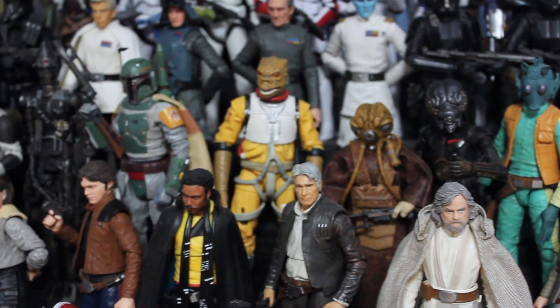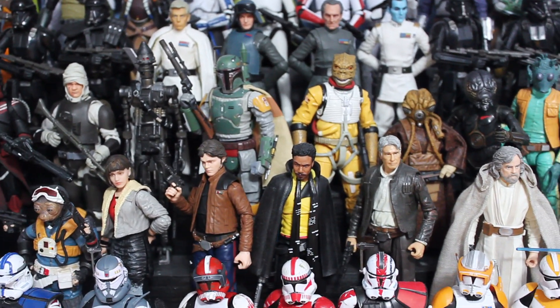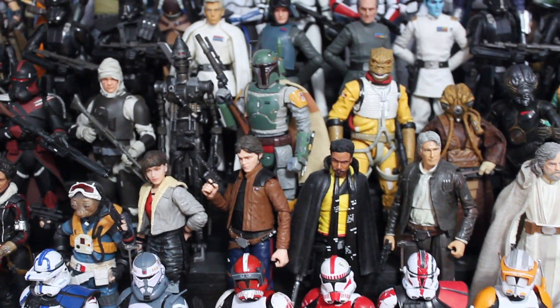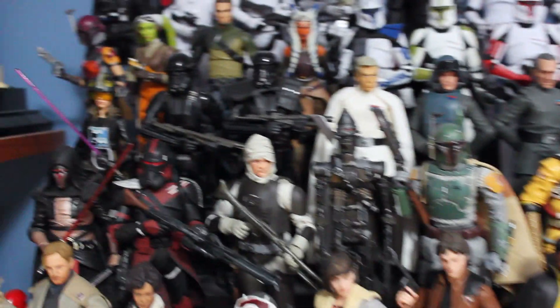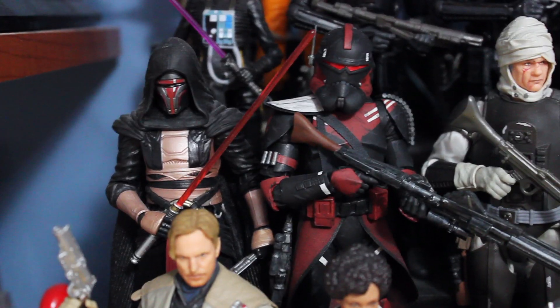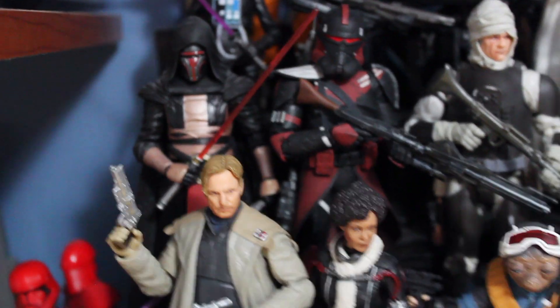I moved these guys up into this row, which isn't really a big change. I also moved the Empire Strikes Back bounty hunters into this display, along with that model kit Empire Strikes Back Boba Fett, so now the whole crew is accurate and together. I moved some figures around, taking some out of the display and moving them elsewhere. I really like this part of the display with Revan and this custom trooper I made — they go well together with the black and red color scheme.